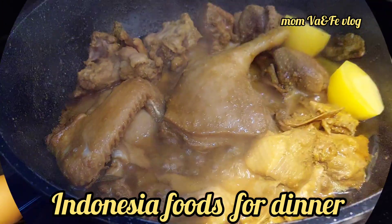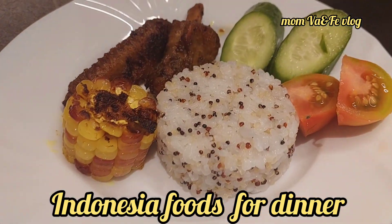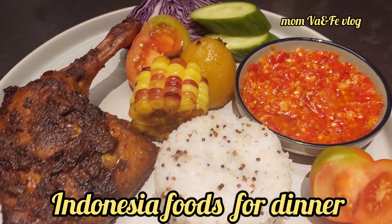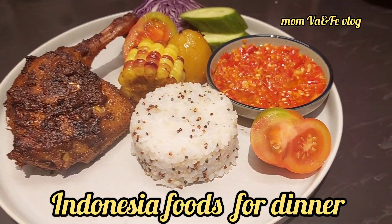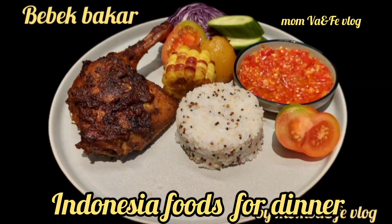I was also preparing the duck. For dinner we made Indonesian food — grilled duck with chili, very spicy chili. My employer likes it very much, and the children also like it very much, but without chili for the children. My Sarah and my mom really like this chili very much.